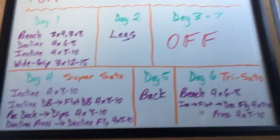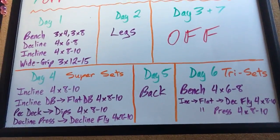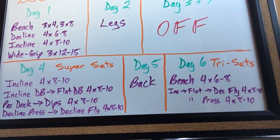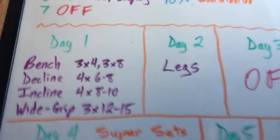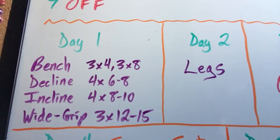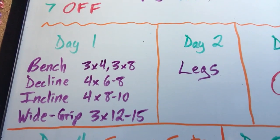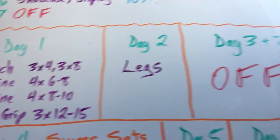For the concentrated loading cycle for the chest, the strategy is to recruit and then fatigue. Day one is chest: bench press, decline, incline — three sets of four, three sets of eight, four sets of six to eight, four sets of eight to ten, and then a wide grip movement, three sets of 12 to 15. I'll talk more about that in a second.